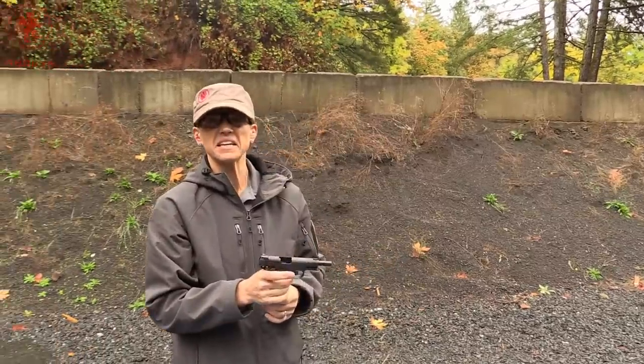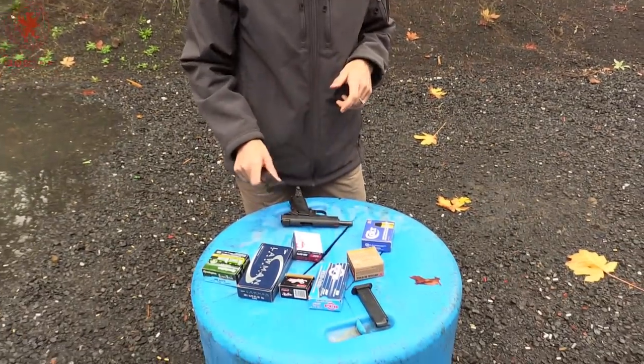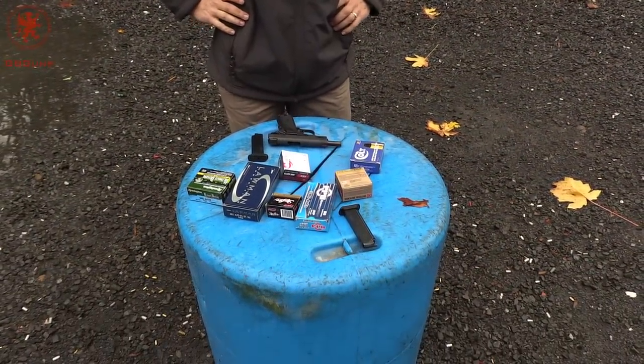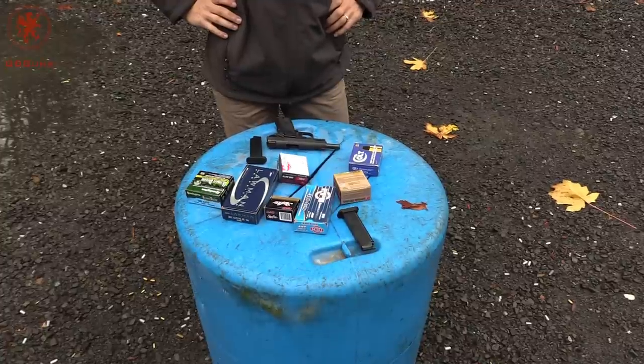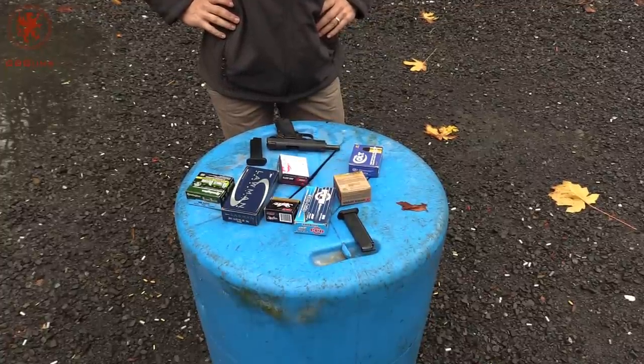And then we have the Ruger ARX at 56 grain. Stinky. And there we have it, folks — we've gone from 102 grain to 56 grain: full metal jacket, truncated metal jacket, hollow points, steel case, brass case, aluminum case. I think we can call the Yama Micro Max an omnivore.